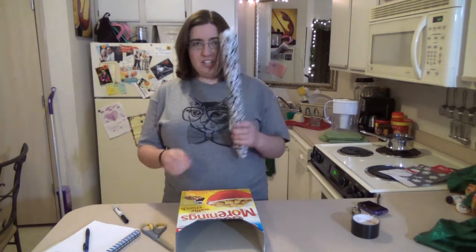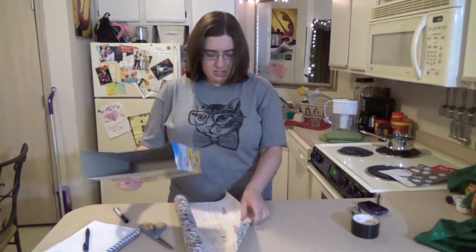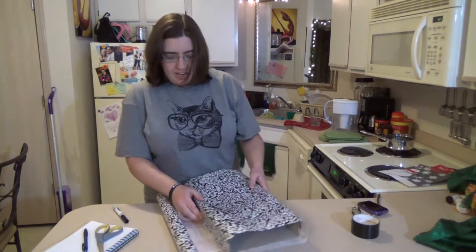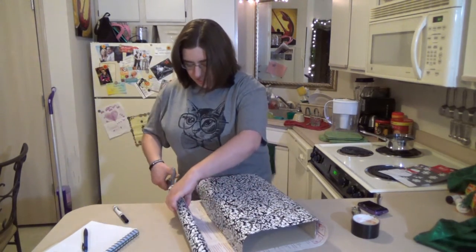Now I've got to figure out how much contact paper I need, so I'm just going to roll that out. It's like wrapping a present. I got it wrapped around that — so now I can tell how much length I need. I'm going to cut off just a little bit extra.